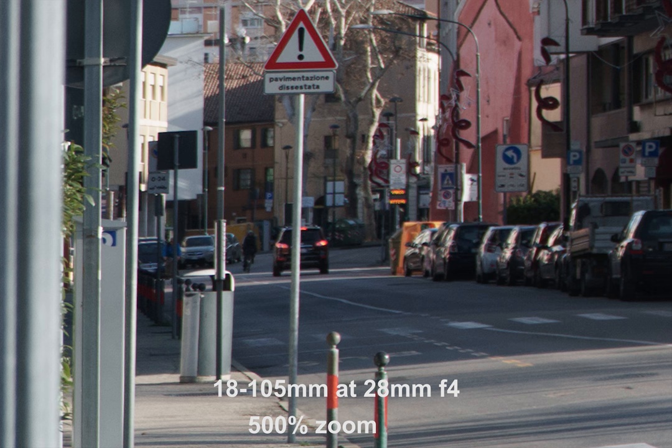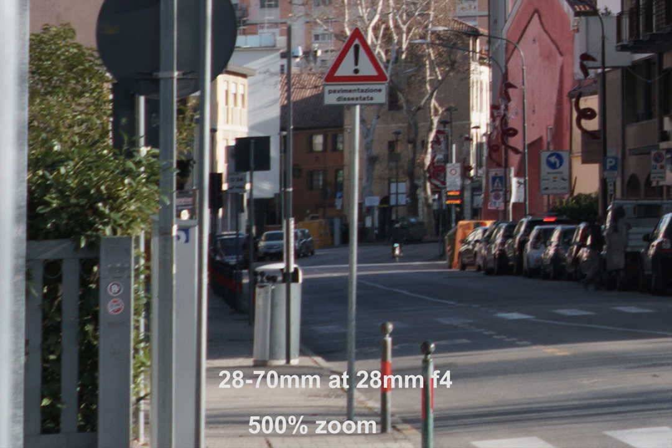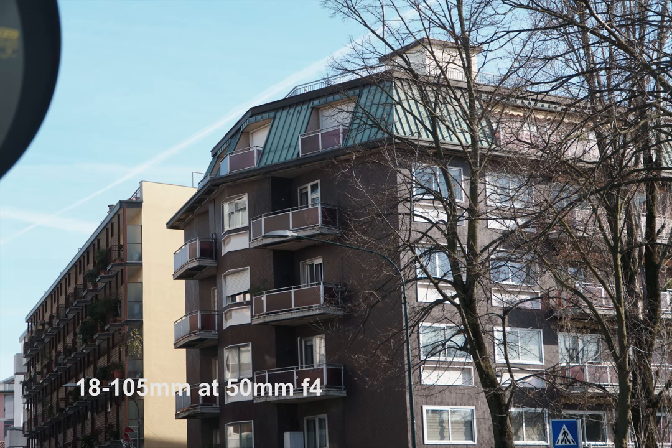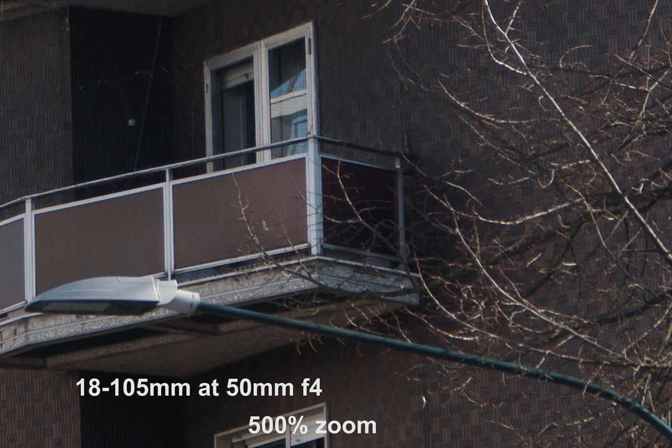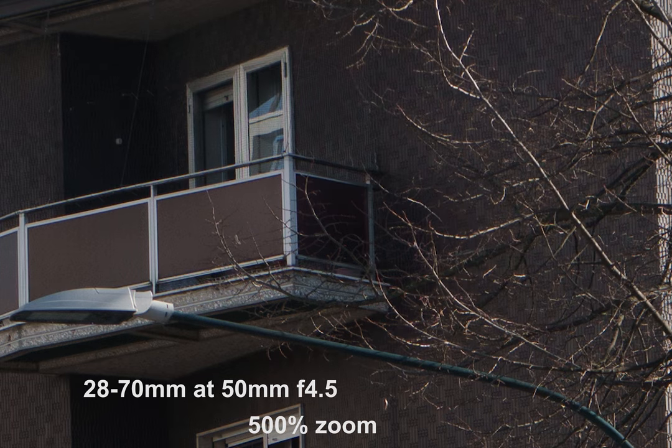Looking at the side, you can tell the G lens is slightly sharper, but not by too much. The next shot is taken at 50mm f4 for the G lens; for the full-frame lens, it's taken at f4.5, so the image is a little bit darker. Zooming in, this time the full-frame lens actually looks better.